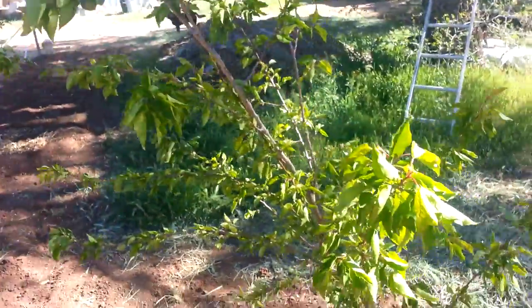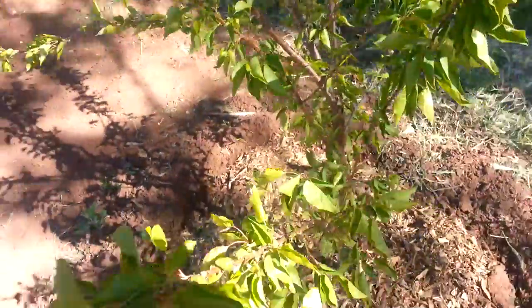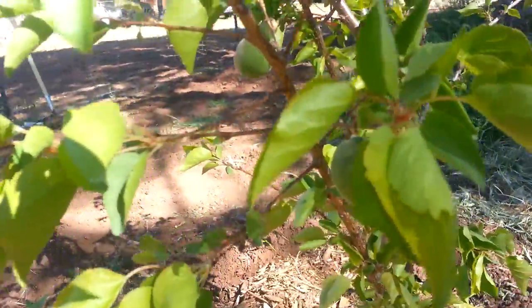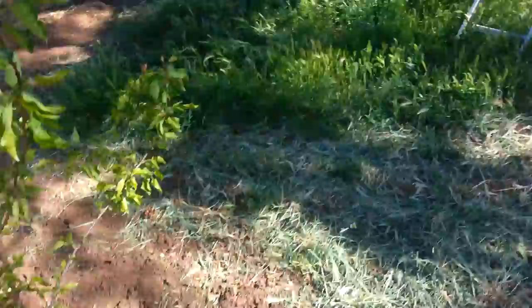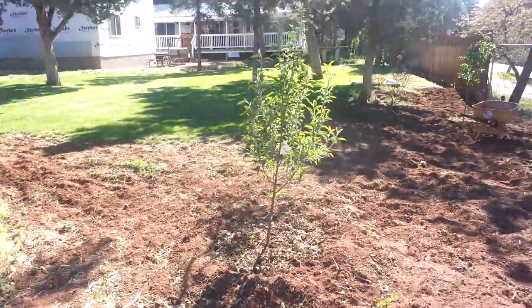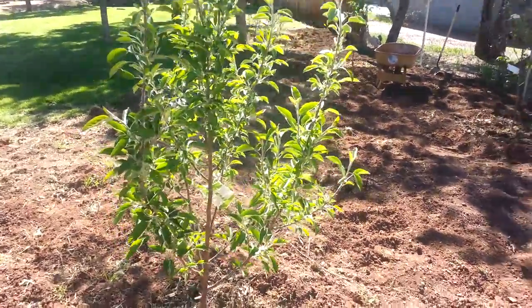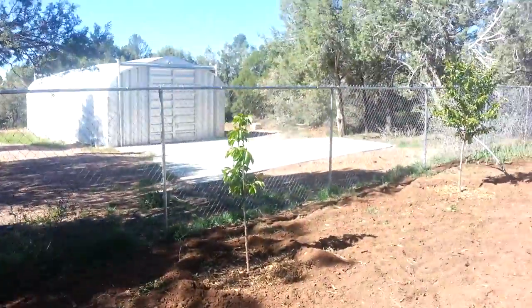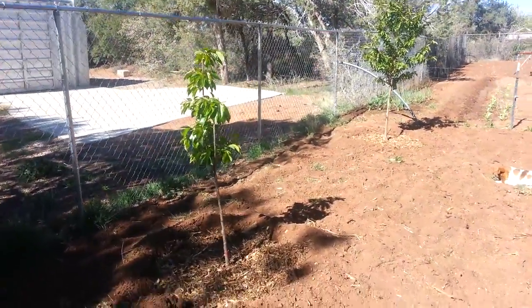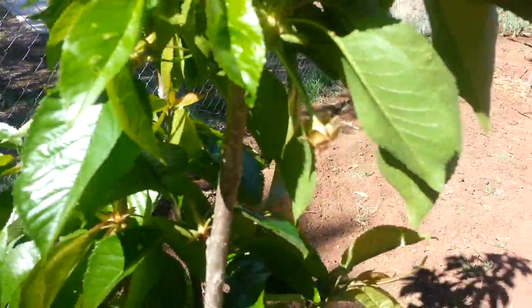This is an apricot and it has a lot of little apricots on it — see them there? And if you look down here, there are some apricots on here as well. And then this is an apple, just starting to flower in a few places — no apples yet. Over there is a cherry; it looks like it has a couple small cherries on it. You can kind of see the cherries hanging there, or where they will start.